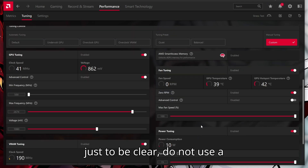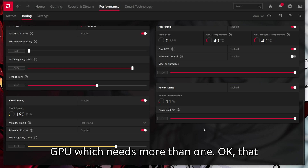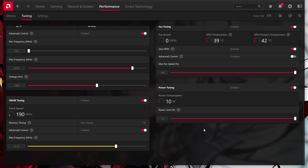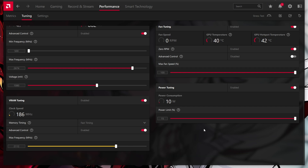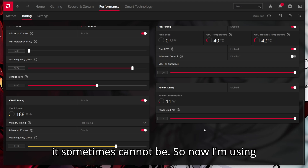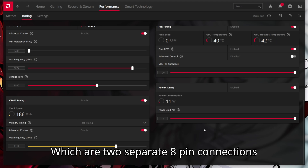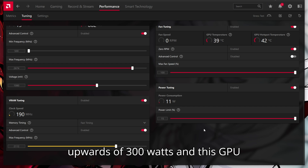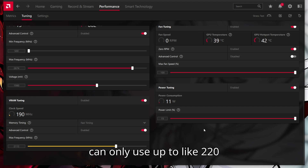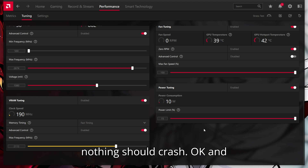Just to be clear, do not use a single 8-pin connector cable with your GPU if it needs more than one. That is something I did in the past and these settings kind of crashed because one 8-pin, while it is enough, sometimes cannot be. So now I'm using two 8-pins on my 6700 XT — two separate 8-pin connections coming from the back of the PSU. We have plenty of power headroom; these two cables can deliver upwards of 300 watts, and this GPU can only use up to 220 watts maximum. So this is very good and nothing should crash.